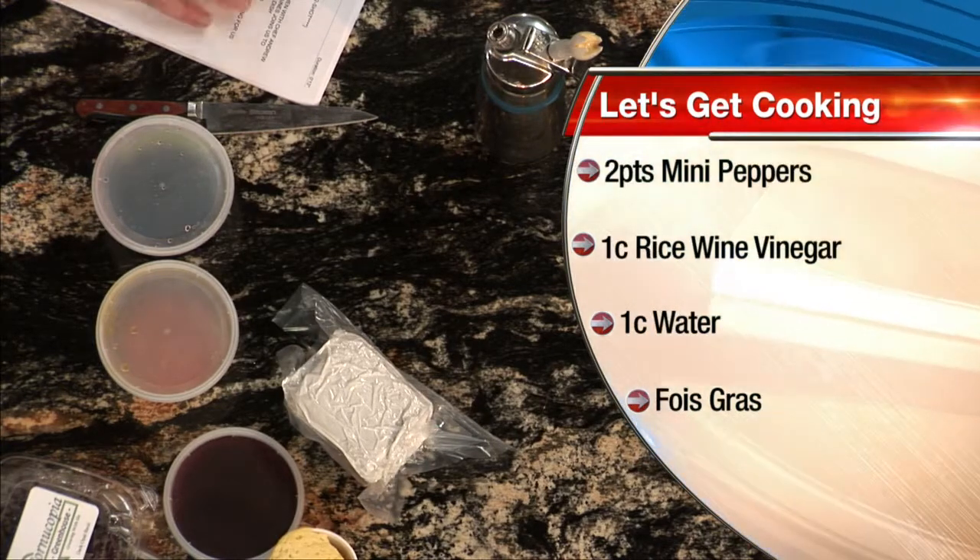We will be back in the kitchen here in just a bit, trying the foie gras through the magic of television. Three to four days is going to turn into less than 50 minutes.